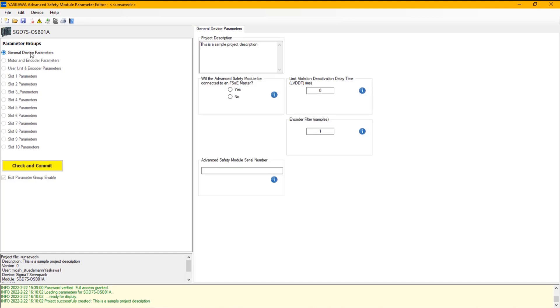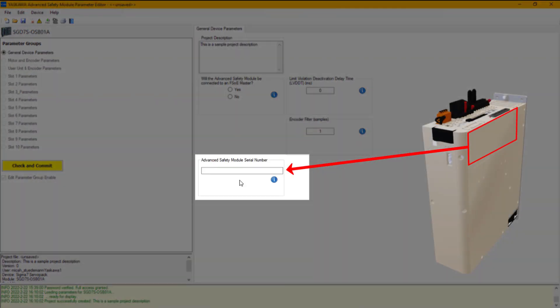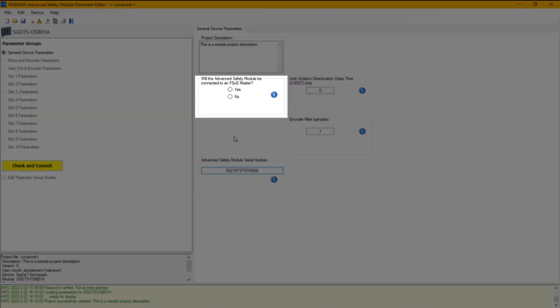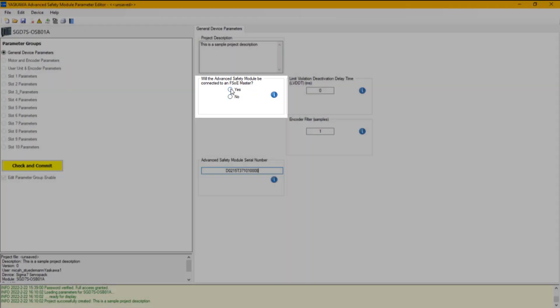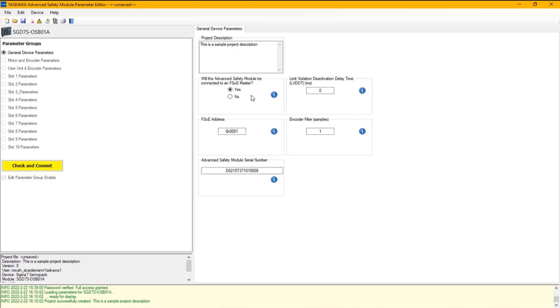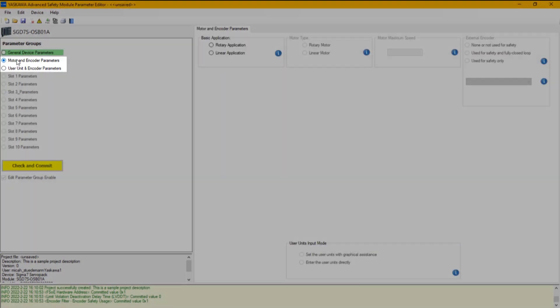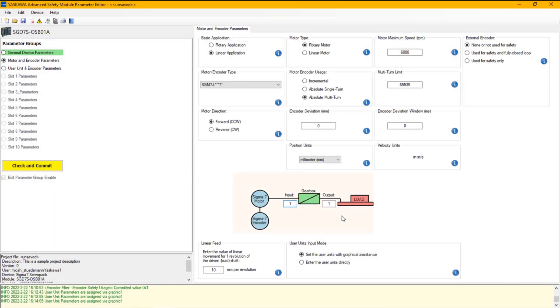After a new project is created, you will need the Advanced Safety Module serial number. You also have to specify if the Advanced Safety Module will be connected to an FSoE master — in this case it will be. Once you have the general device parameters set, you can hit Check and Commit. At that point, the motor and encoder parameters can be set, and once done, you can check and commit again.